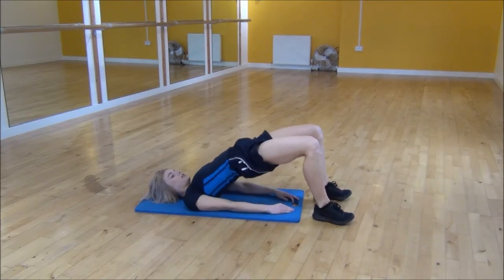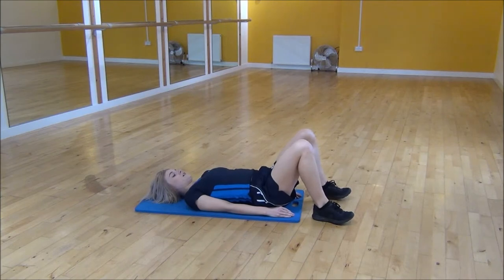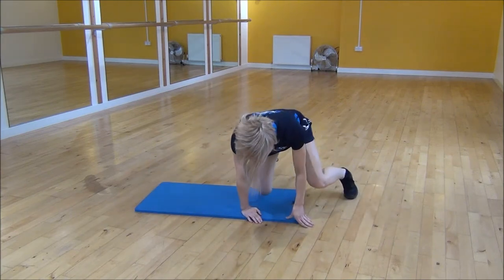Each time you squeeze and lift up, you want to really contract your glutes at this point and then come back down. You need to make sure that you're pushing your knees out to the side and not letting them roll in. And that's the glute bridge.